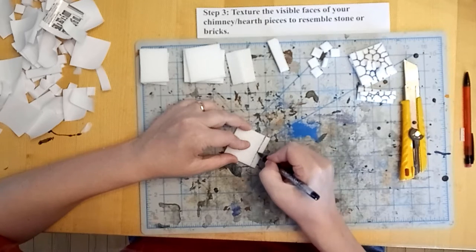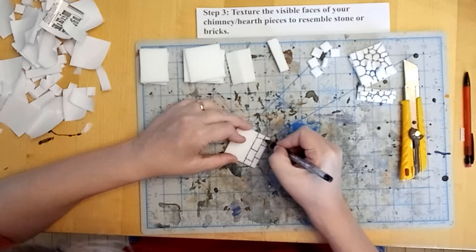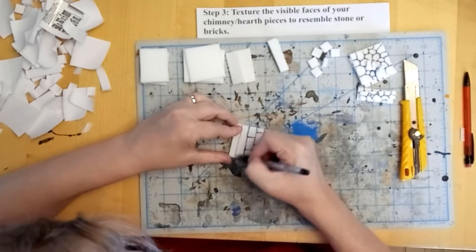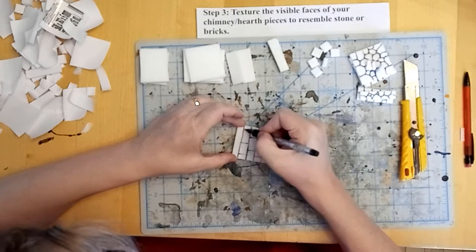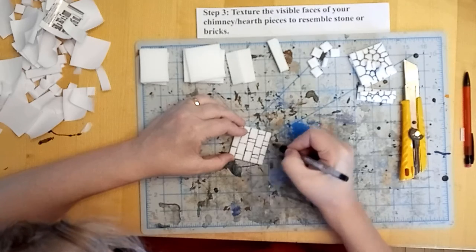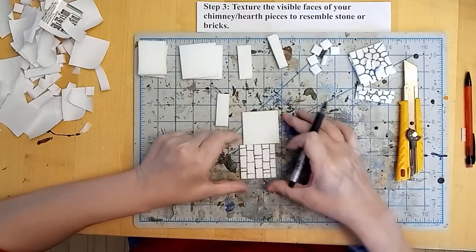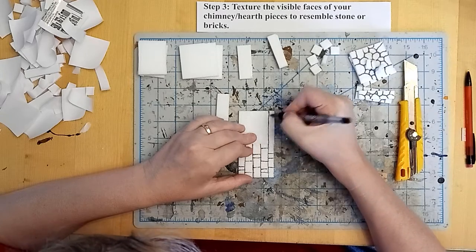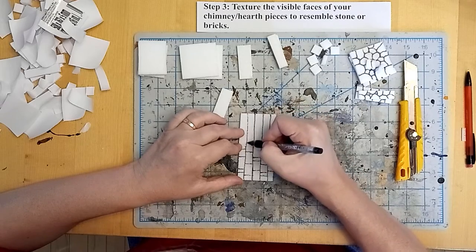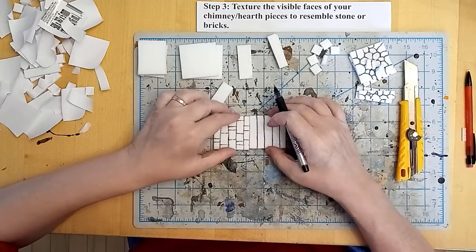And then for this one, I'm just going to freehand in some brick-like patterns — kind of rough baked bricks, not terribly exacting. Across the table it's going to look great. A few smaller bricks here and there just for some variety. In this case I'm going to line up the horizontal mortar lines a little bit so that they look intentional, but I'm not going to worry about mirroring the brick pattern on both surfaces because it's not that exact a science.